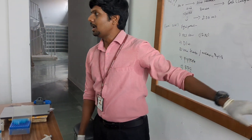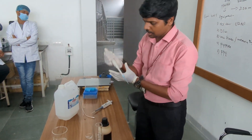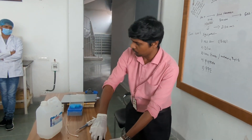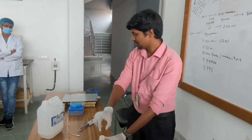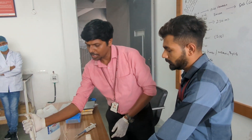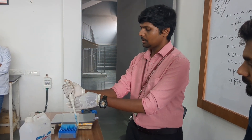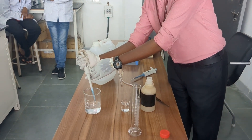Then I am adding 2.08 ml of concentrated HCL. I have already preset 1 ml with the micropipette. Never touch concentrated HCL directly — it is very powerful and will damage your skin. You should wear goggles. It is 2.08 ml total, a very strong acid, so be very cautious. This is 1 ml of HCL.